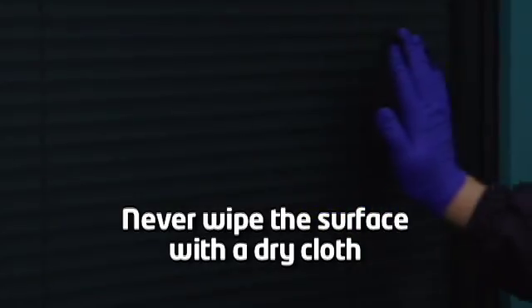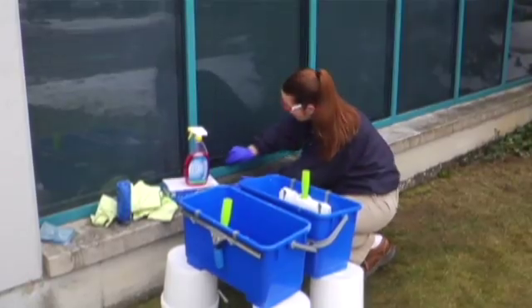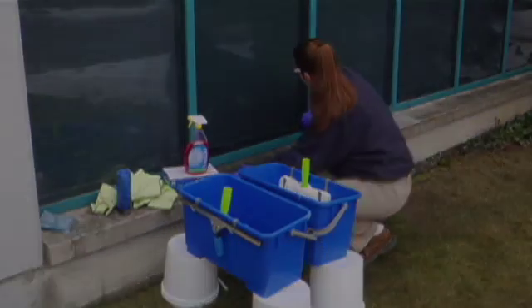Never wipe the surface with a dry cloth, as this will remove the treatment and affect final performance. Now your application is complete. Allow the glass to air dry. Nano-Ultra Superhydrophilic Treatment typically dries in 15 to 30 seconds at 75 degrees Fahrenheit and 50% humidity, but may require longer times in cooler temperatures or higher humidity. No buffing is required.